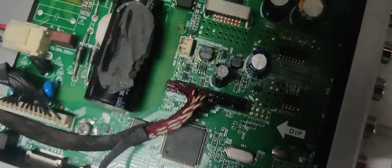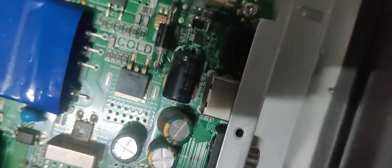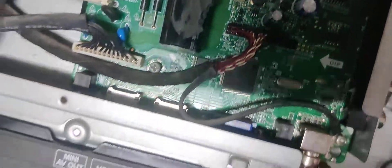We are being plugged in. Lighting in power, lighting in the light.